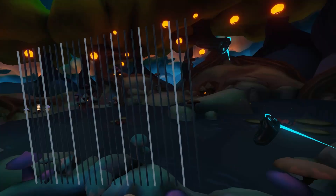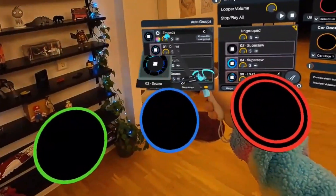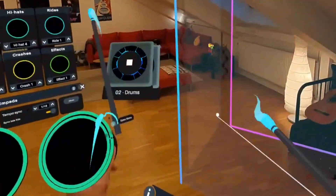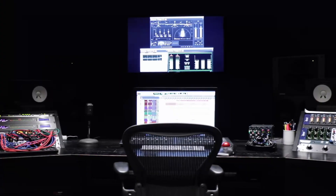One critique that is sometimes aimed at Virtuoso is that it's quite limited in the different sounds that it ships with. And while this is something we're also working on expanding, the Virtuoso Remote Control API circumvents the problem altogether by acting as a bridge for musicians to be able to control their outside gear and sounds.